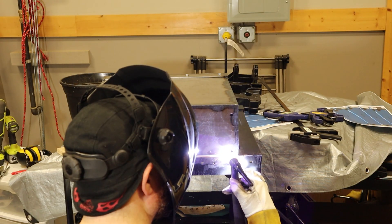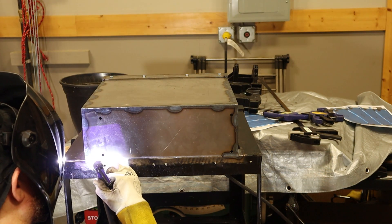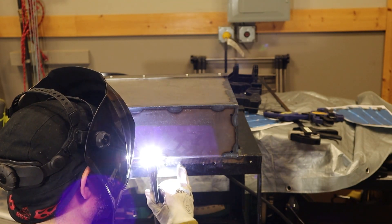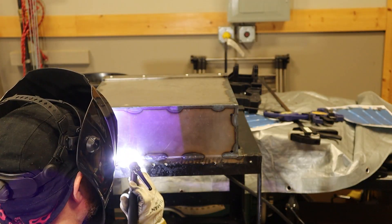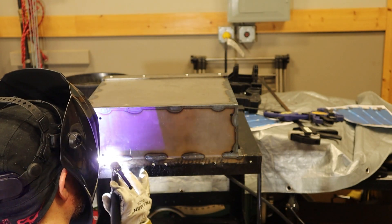The rear of the battery box, where the small and large boxes come together, is getting fully welded using multiple stitch welds. I do this to keep the heat down, and between welds I use a small fan to cool everything down.